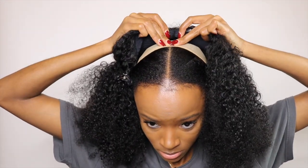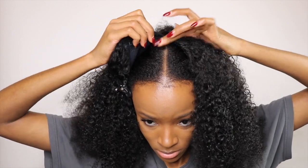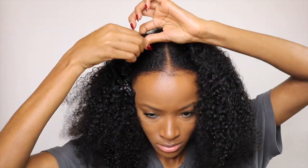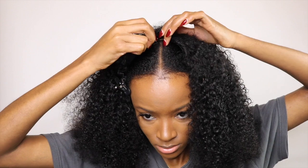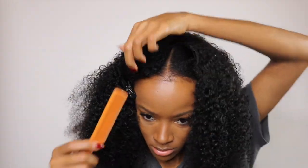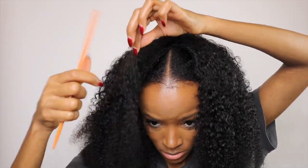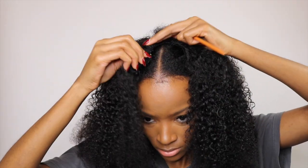I'm just gonna go ahead and clip down the clip combs in the wig into my roots to get it really neatly placed down on top of my head. And that's just it — this takes like two seconds, not even two minutes, two seconds.